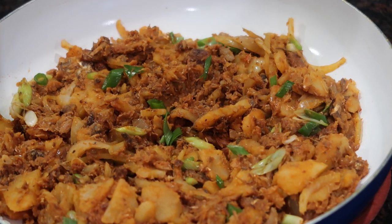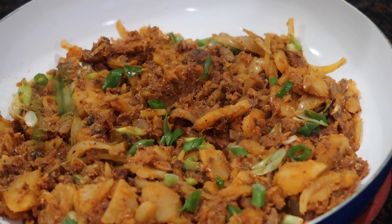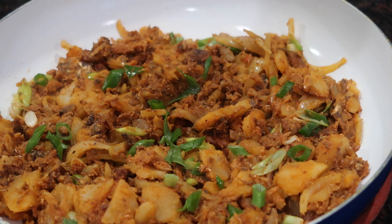Hey everybody, welcome back to my channel. In today's video I'm going to be sharing my quick and simple recipe for the sardine stew in tomato sauce and with potatoes.